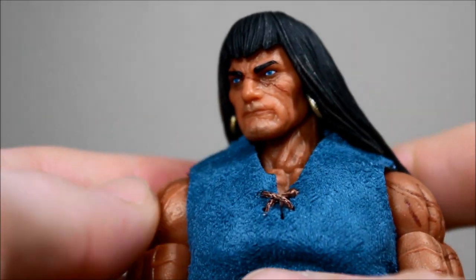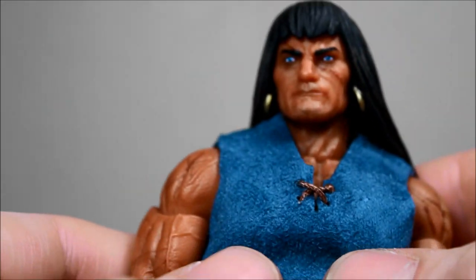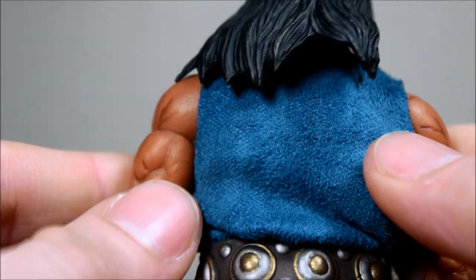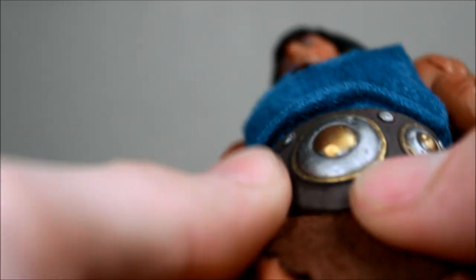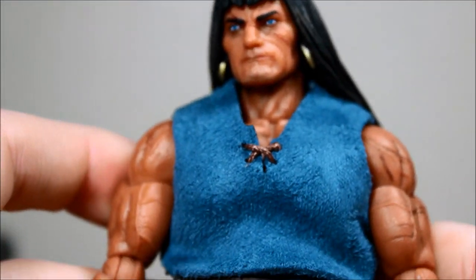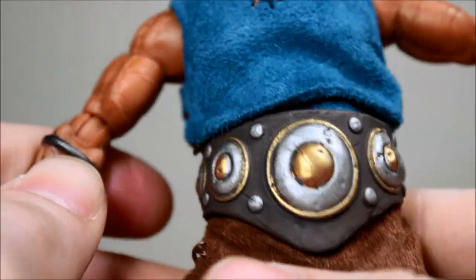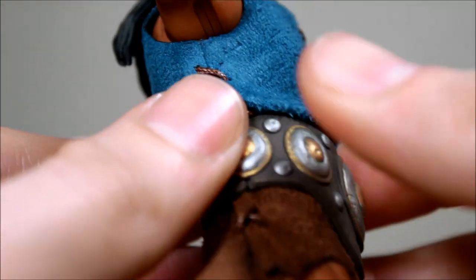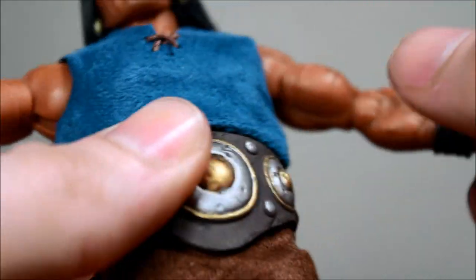Here is the figure itself. We can take a closer look at the cloth on the shirt — it has some stitching. You can see it in the front, and there's some on the sides here. And here is the belt that he wears. There is the stitching on the side there. The shirt is removable — you just have to be careful when pulling it off.